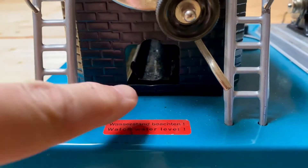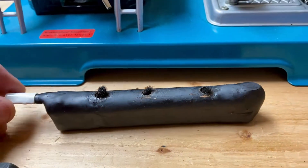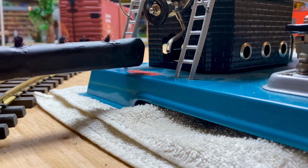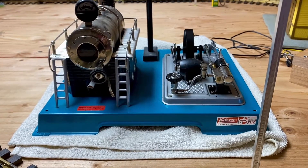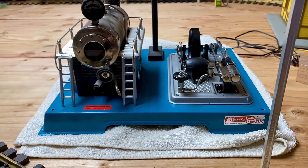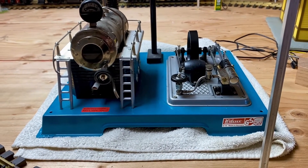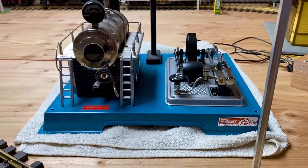I don't like those solid stinky fuel tablets that cause such a mess, so I made this alcohol burner. I put this towel underneath not because it leaks — that's not the case. I put it underneath because my little guy is asleep upstairs and I don't want the vibration through this unfinished railway to wake him up.